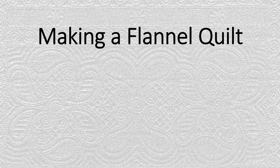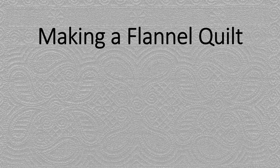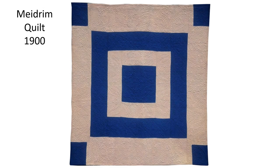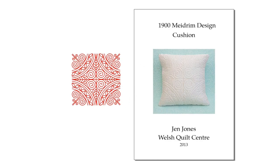Hi, I'm Sandy Lush and I love making Welsh quilts. The story of the flannel quilt starts with this 1900 Mydram quilt in Jen's collection. In 2011 I started creating exclusive patterns for Jen based on quilts in her collection, and I took the centre of the Mydram quilt and converted it into a cushion pattern.